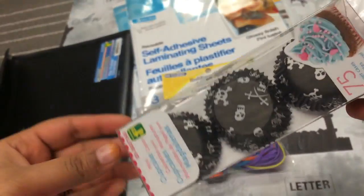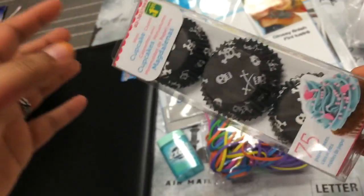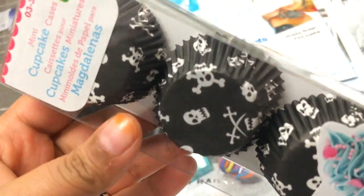And then these mini cupcake liners for $1.25, and there's $1.75 in them. And they have this really cute skull print.